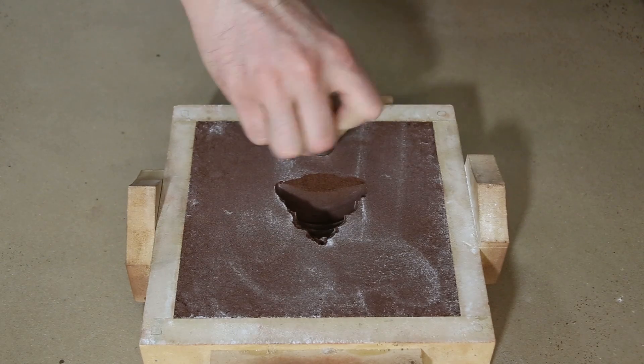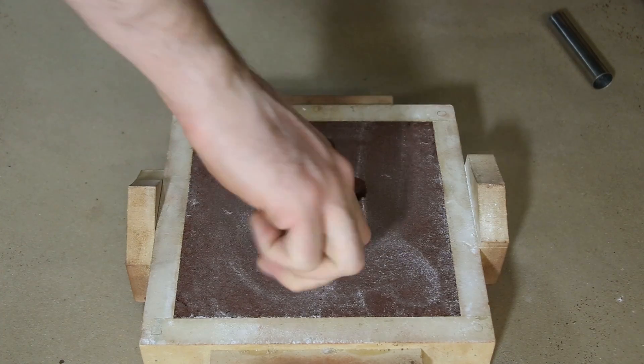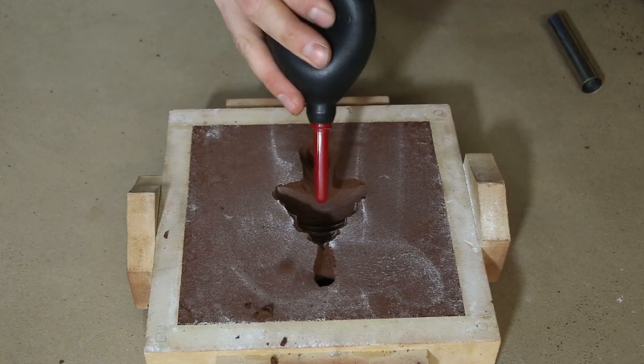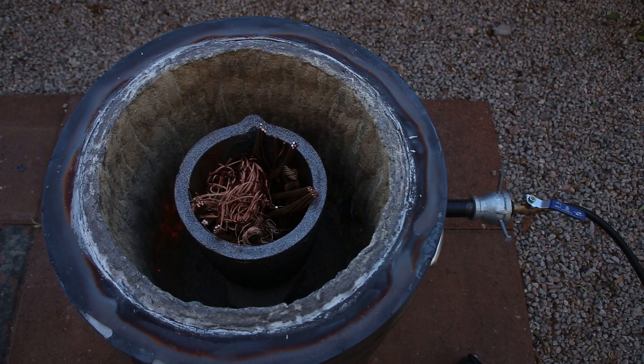I'm drilling a couple of holes into the mold. One is for pouring the molten metal into, which is called the sprue. The other is called a vent, which allows hot gases and air to escape.